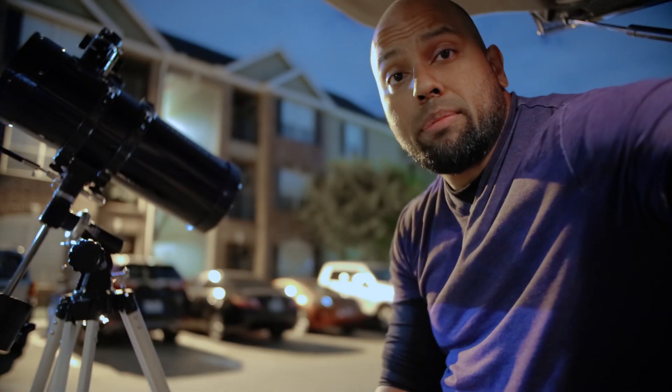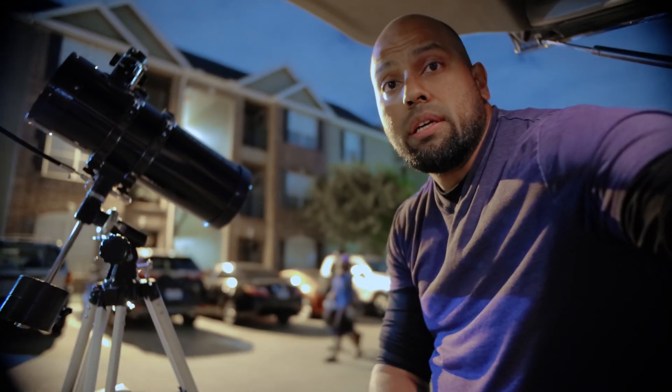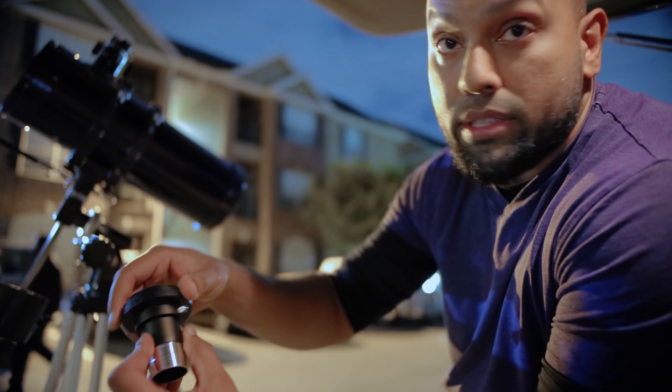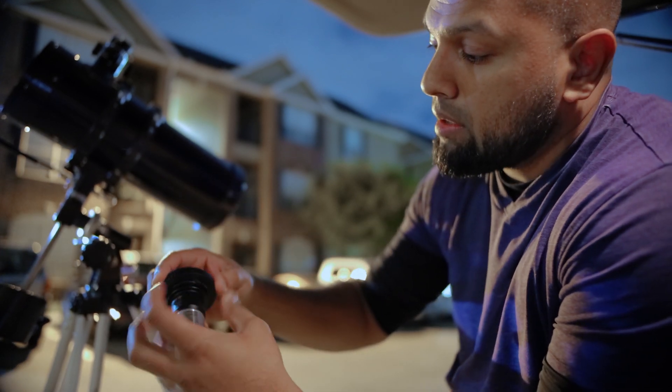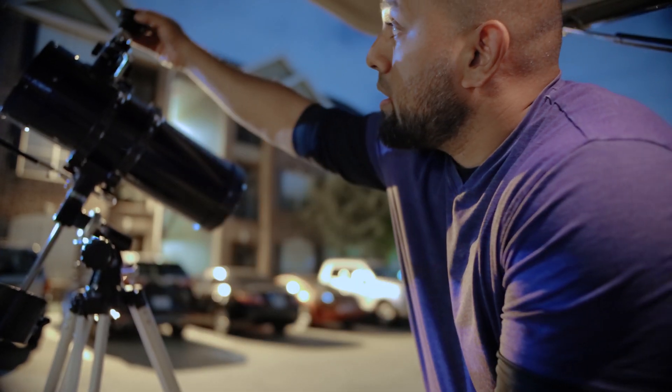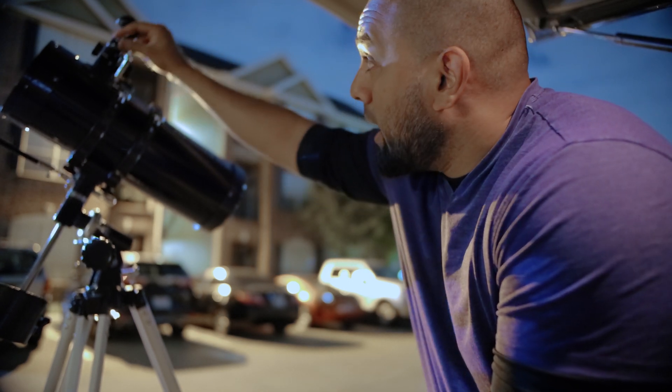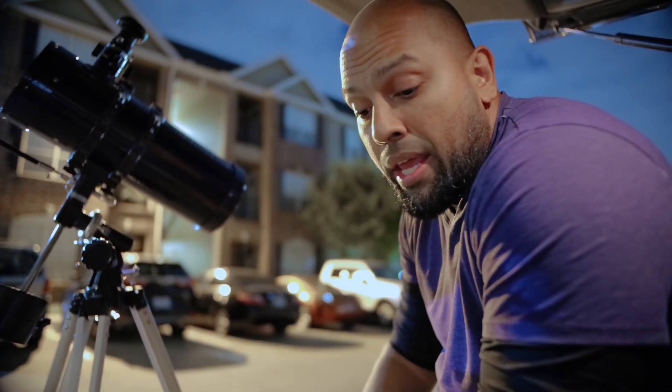Once you have the appropriate adapter, all you have to do is just simply screw this thing right on here, just like this. And once it's screwed on, just stick it into the telescope as such, and your setup is going to be ready to go.